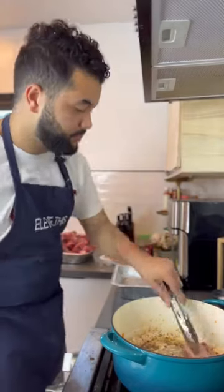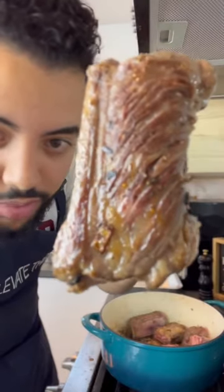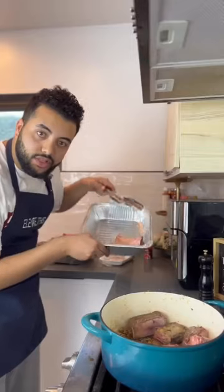Today we're making short ribs. Make sure you season them with salt and pepper. Once they look golden brown like this, temporarily put them aside.